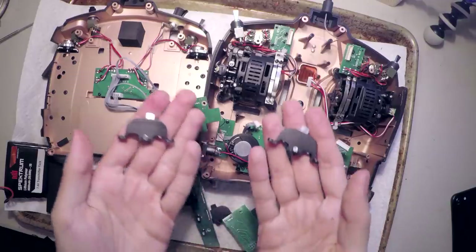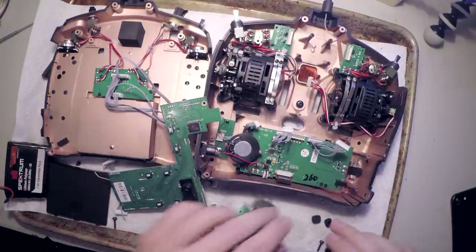Got all the new switches done and ready to install. But this actually happened over a week ago — I had the whole thing apart and then there was shipping time for the switches. So I thought, while this thing is apart, what else can I do while I'm in here?